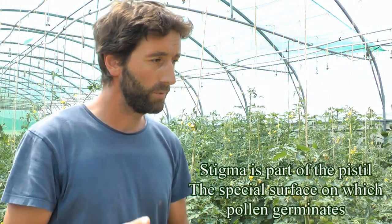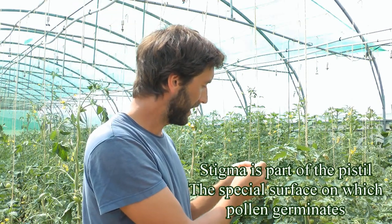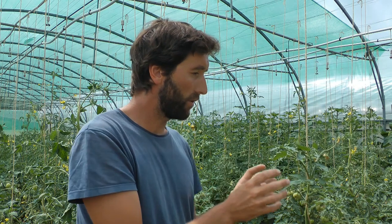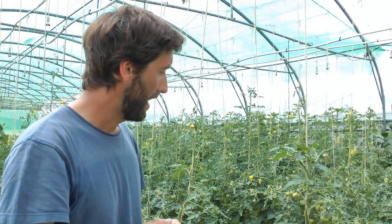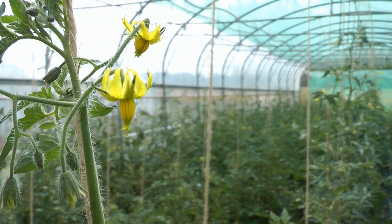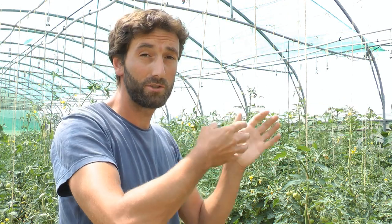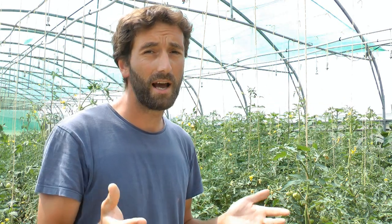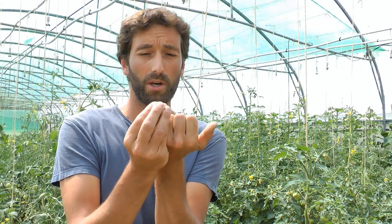The pollen actually touches the stigma, and we need to go into the flower and take away all the anthers before the pollen is shed. There are some varieties where the stigma is slightly protruding, and in some countries quite a few tomatoes will cross with each other. But in Switzerland, Ireland, and Europe generally, we don't have that problem — there's no real natural pollination going on.